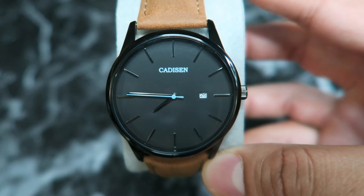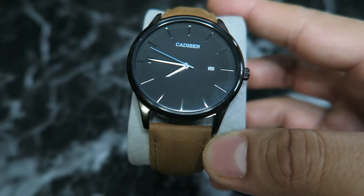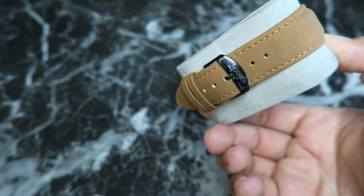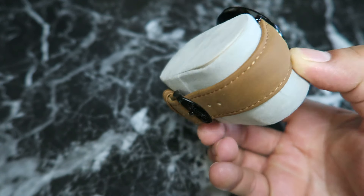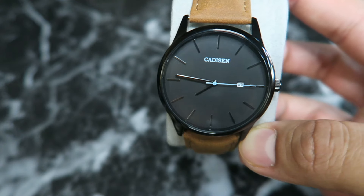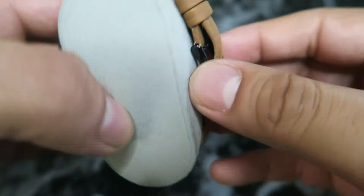Hey, what's up guys, back again with another review. Today I will be reviewing my second Katzen watch from my collection. I already own a black stainless steel one with the red second marker, so this is my second Katzen watch. It's a very nice stylish brown leather band watch, sort of like a dress watch, with a turquoise second hand and the turquoise Katzen logo on there.